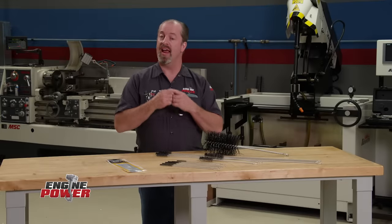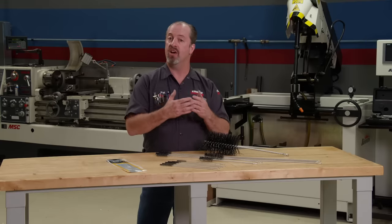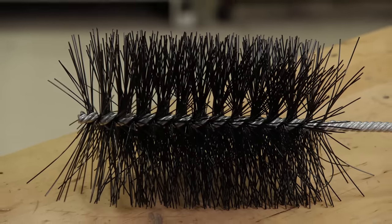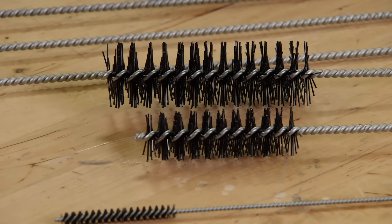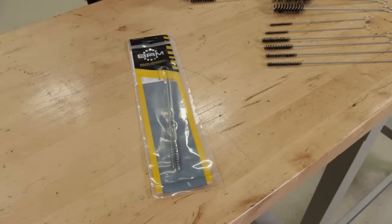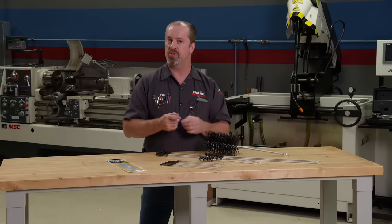If you are spending the time and money to build your own engine, the last thing you want is metal chips, oil, or sludge inside the engine block. A good set of purpose-built engine cleaning brushes is an affordable way to get the job done right. This set of twelve from Moroso has stiff nylon bristles that clean like wire without scratching. You can also find specialized brushes like crankshaft oil brushes from Brush Research at Summit Racing Equipment.